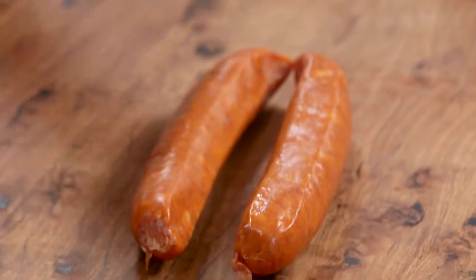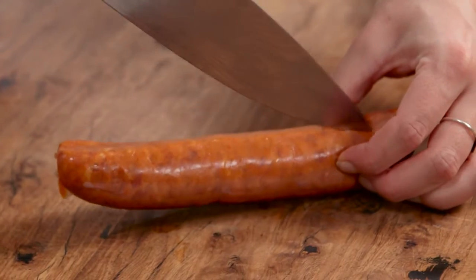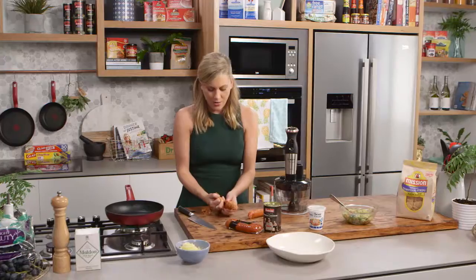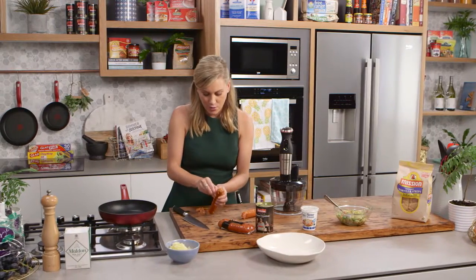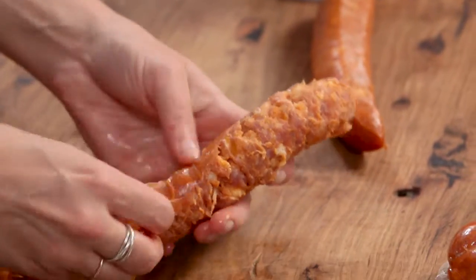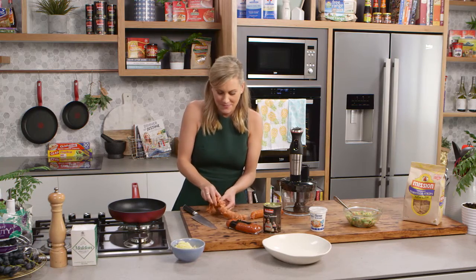I also want to take the meat out of the casing, so just cut a slit straight down the chorizo, remove the casing, and almost replicate mincemeat. Once I've done that, I've got a mini food processor here and I'm just going to pulse it a few times so we get this mixture to look like mince.